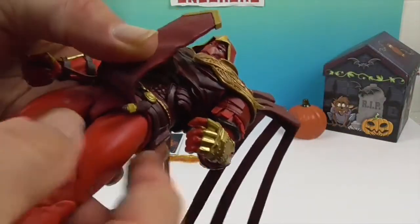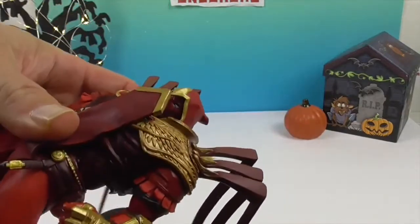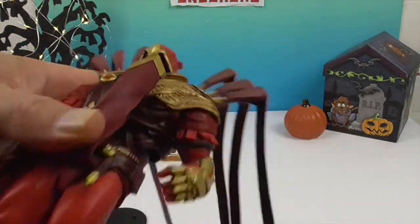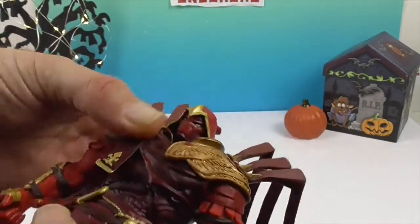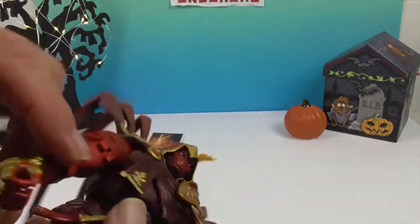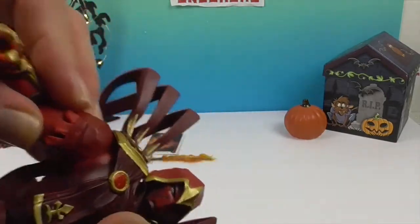It's kind of hard to tell because of this piece, but the hip joints go back and forth — it's kind of a double joint there. Then you have the waist pivot as well as the ab crunch, and then the wrist, elbow joint, and bicep rotation.